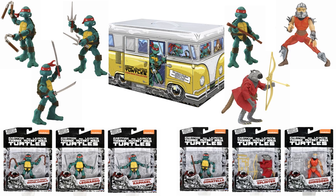Next we have the comic book series, which includes Mike, Leo, Raf, Don, Splinter, and Shredder — also coming in a turtle van.